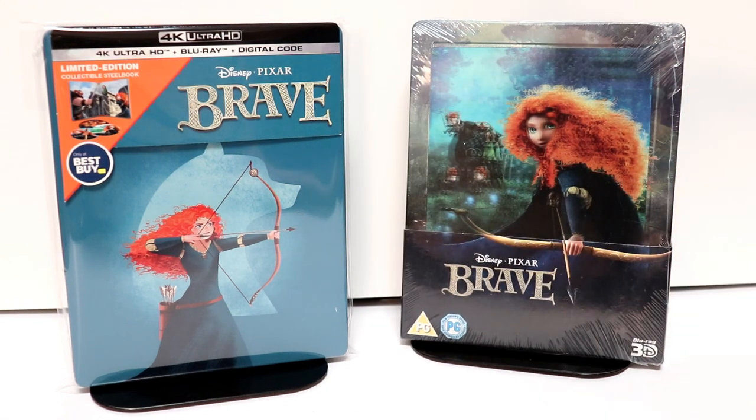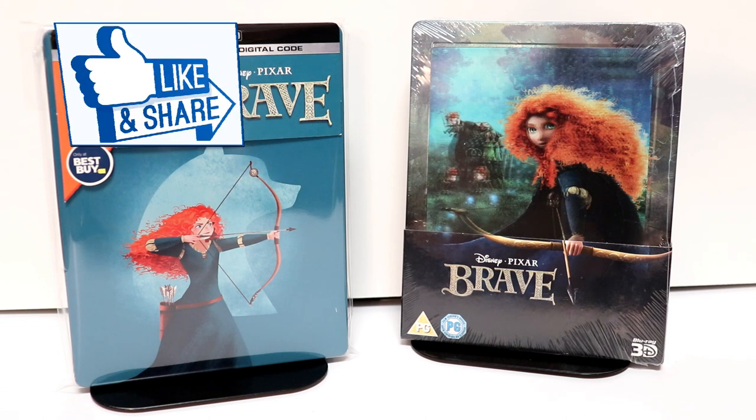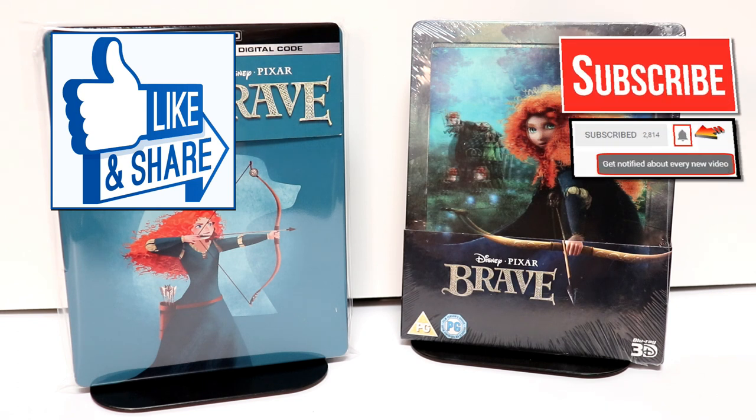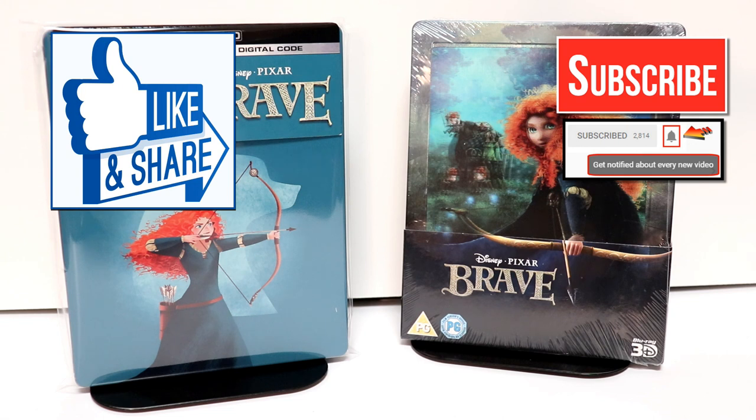Leave me a comment below and let me know which of these versions you like. Let me know if you're going to be able to pick up this Best Buy exclusive 4K edition. I have only seen Brave once and I am looking forward to checking this one out again. If you like what you saw here today, please give it a thumbs up and share the video. If you haven't subscribed to my channel, please take the time to subscribe. I do upload videos once or twice a week, sometimes more.